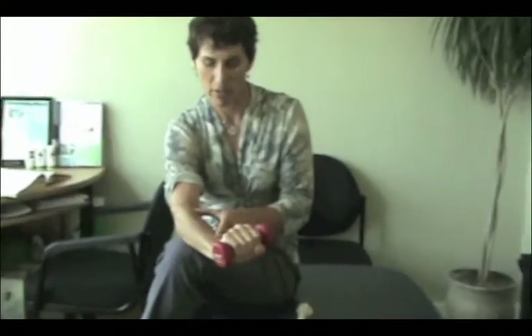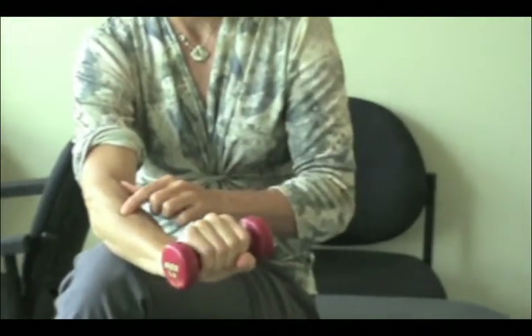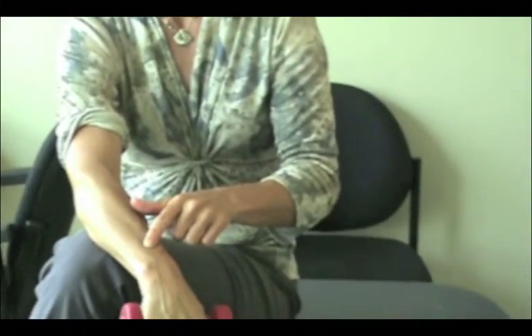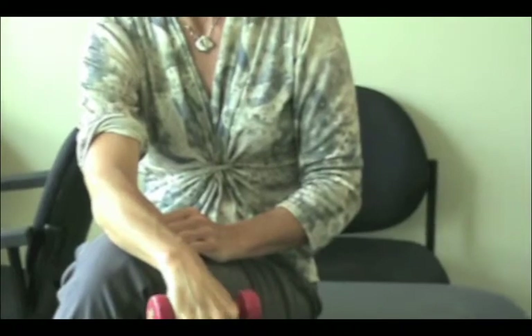There's something called eccentric exercises which can lengthen the tendon while you're strengthening the muscle. What you need to do is take a small weight, lift it up with the other hand, and lower it down slowly. If you do this without lifting up with the other hand it shortens the muscle and may tighten it, but when you lower it down passively that will strengthen it while lengthening the muscle. These are called eccentrics and quite often you're going to do three sets of fifteen, or until fatigue.